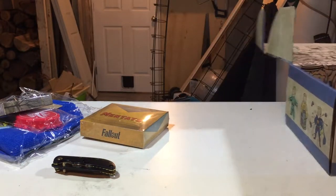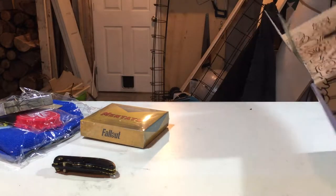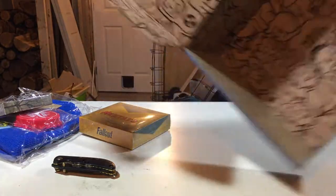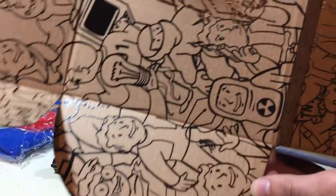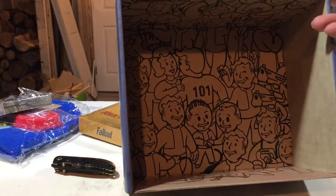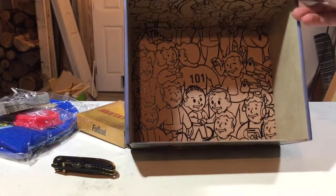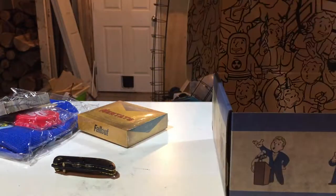And now we got our figure, which I'm going to take away, but I want to show you guys. Look at that box — wow. It's a lot of stuff going on. You know what would be cool if you colored this? I mean, be a lot of blue and yellow, but it's got all the little Vault Boys from the skill tree, I guess. Haven't played Fallout in a while. But anyways, that is a nice box. I like boxes — I'm a weird guy like that.